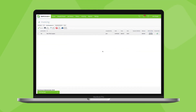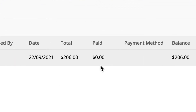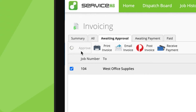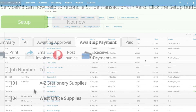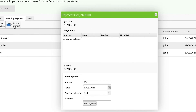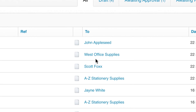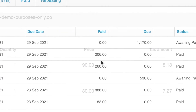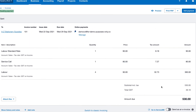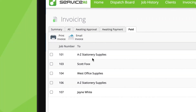Let's look at another scenario where the invoice hasn't been paid yet. If it suits, you can still approve an unpaid invoice from ServiceMate to your accounting package. Once you record a payment in ServiceMate, the paid status will then sync and update the invoice in your accounting package, with the exception of MYOB. Alternatively, you can approve an unpaid invoice, then record its payment in your accounting package, with the payment status syncing back and updating ServiceMate.